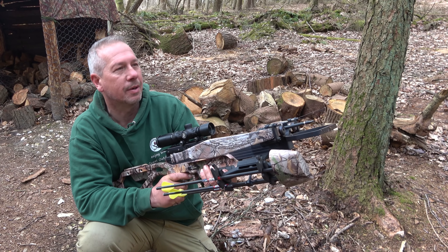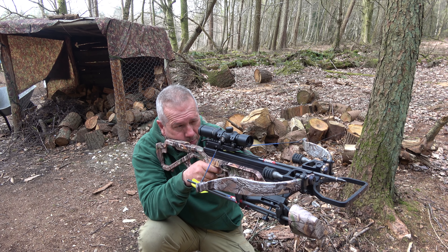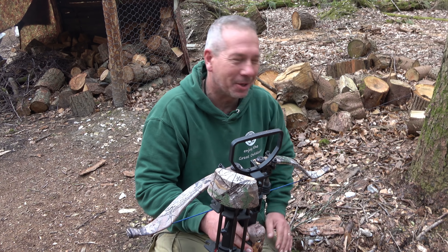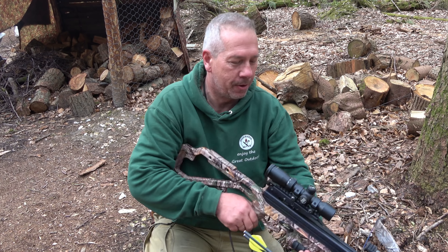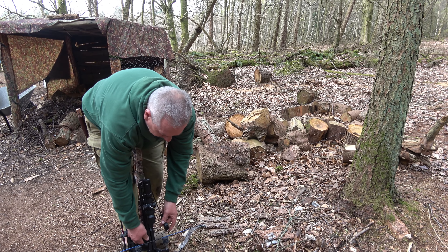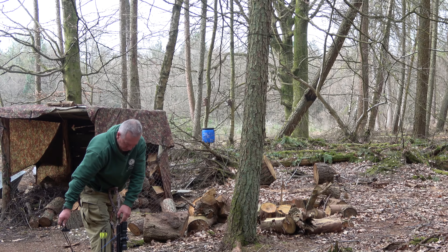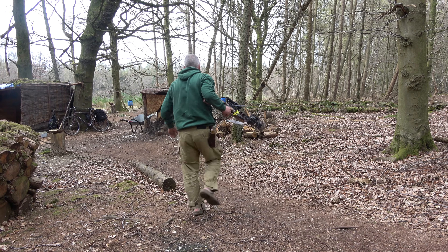I'm thinking about getting a bipod so I can actually lay on the ground. Beautiful — that is beautiful. You get a bit of a buzz shooting that, gets the old heart going. Let's put another one in. Good workout as well — don't bother with the gym, just get yourself one of these. What a tool.